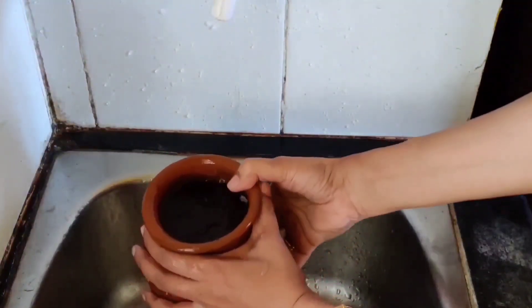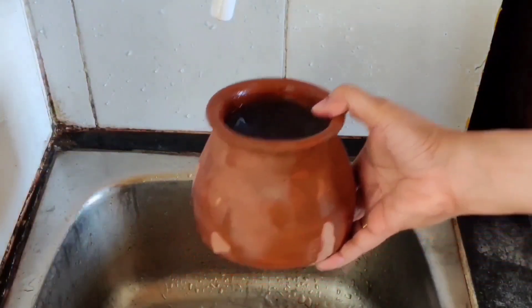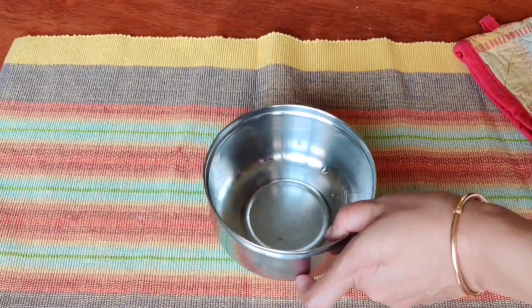Now we will add a lid on the lid, and place a bowl on this table. This is the preparation of the water.